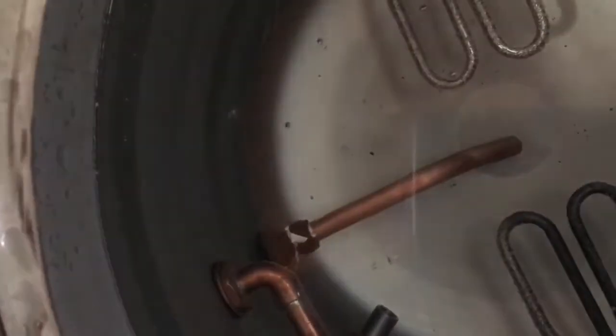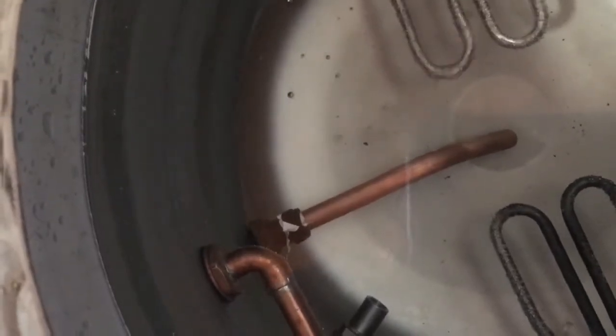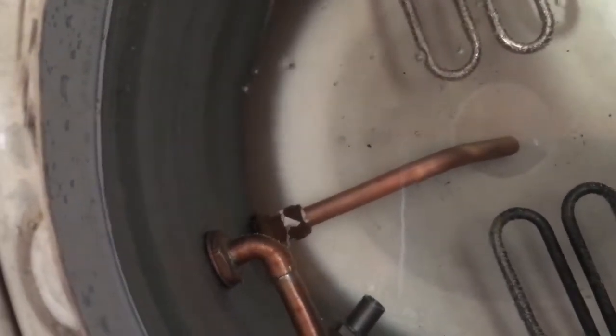It's coming from the — I think it's the nut on the back of the tap. There you can see I've got some PTFE tape round it, and yeah it's just weeping slightly.